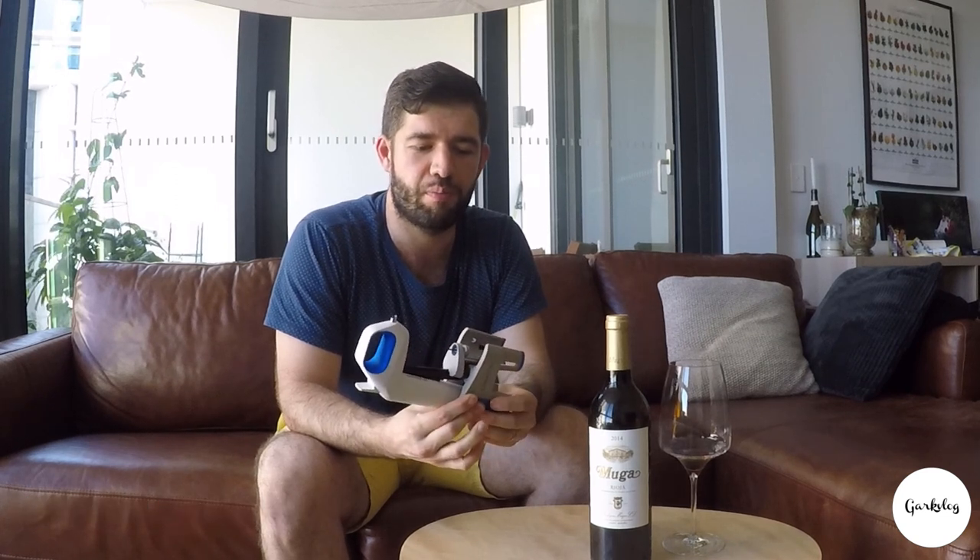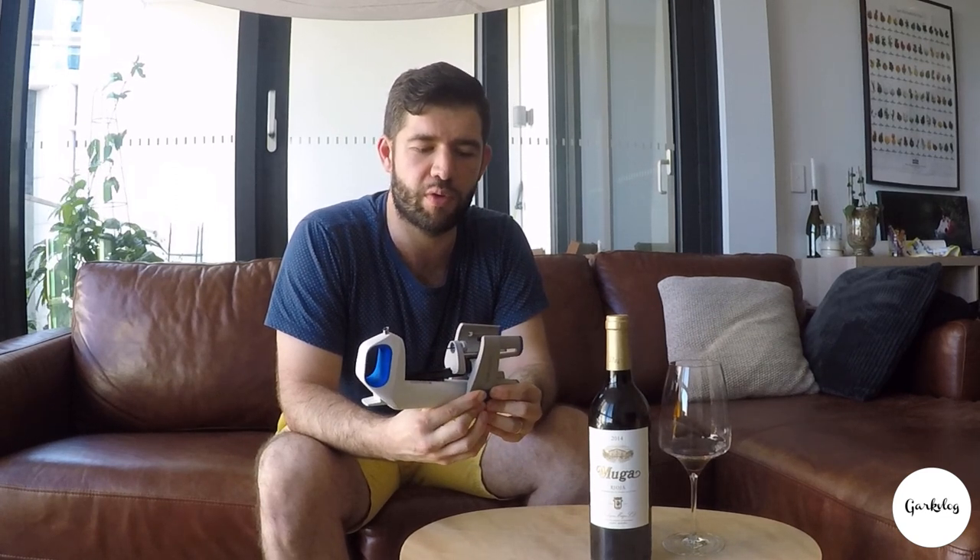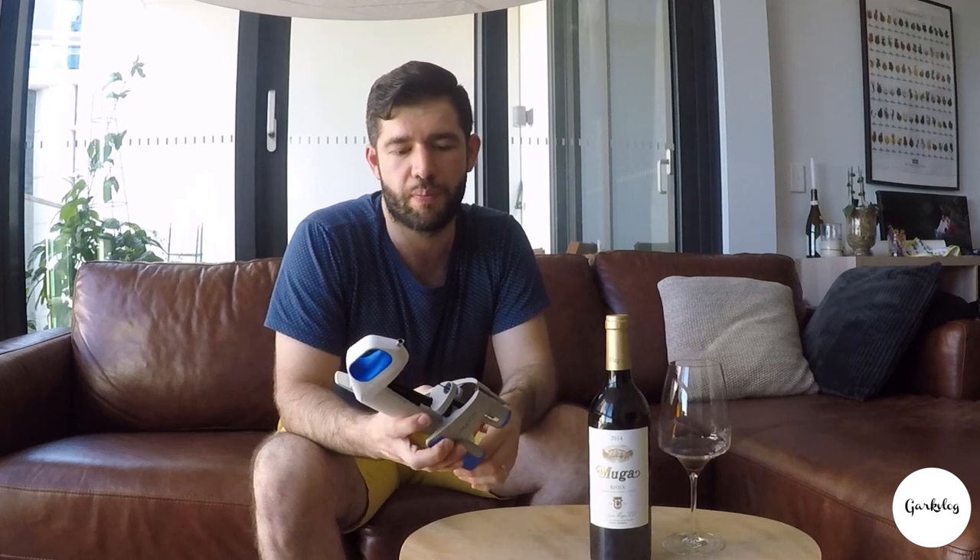I recommend this because it's a device that actually works. I think if you have an appreciation for wine and you don't want to keep opening bottle after bottle and end up with half a bottle left at the end of the night wasted, this is the device for you. It saves you money essentially — if you buy this and pump out a couple of glasses of wine, you can leave those wines in your cellar for the next three months and they'll still be good.